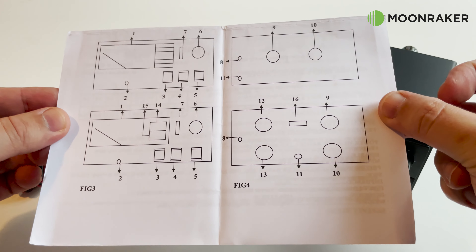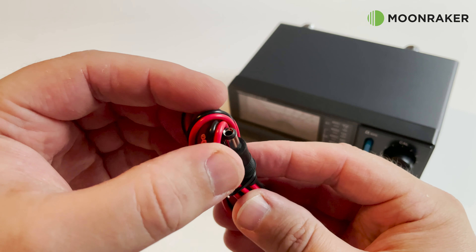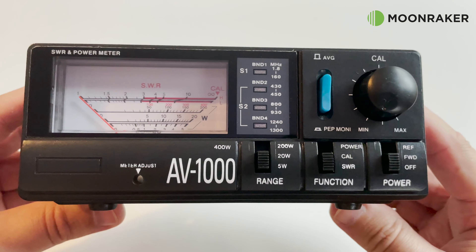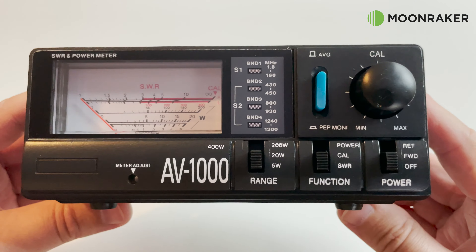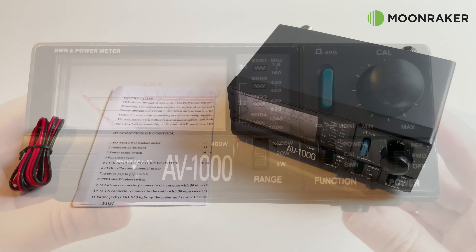Included in the box is a comprehensive user manual, a DC power cable to power the inbuilt bulbs and LEDs, and of course the AV1000 itself. If you'd like to know more or to purchase the Shaman AV1000, then please visit the website.